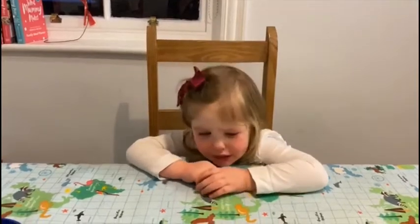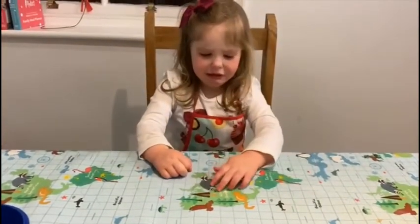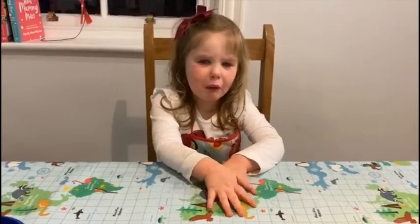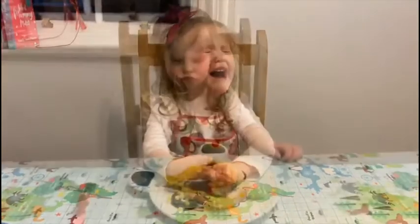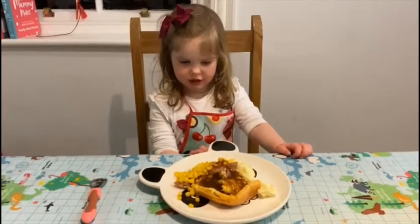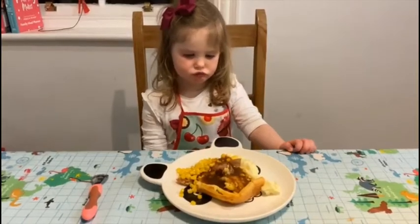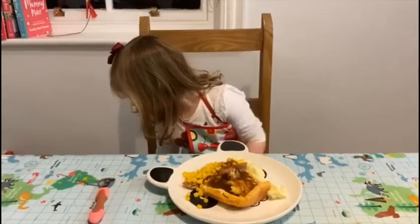Do you not want sausage and mash, Harry? Toad in the hole? No! Was it not good enough? I don't want the mouse, I don't like sausages, I don't like that! It's delicious!